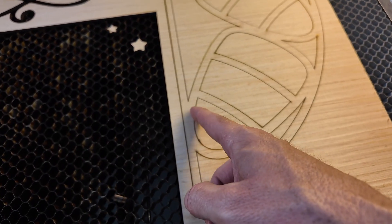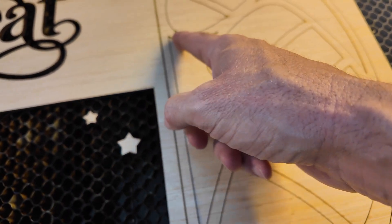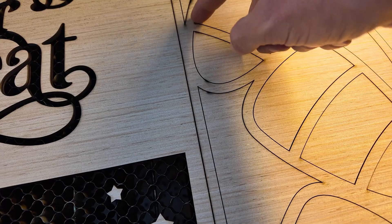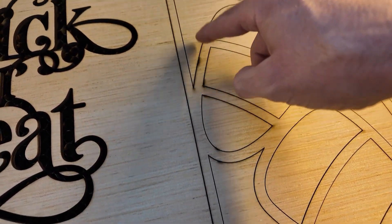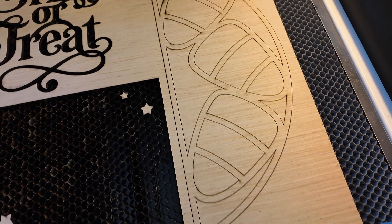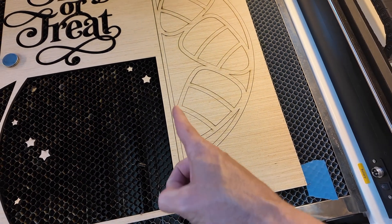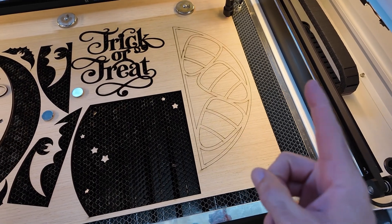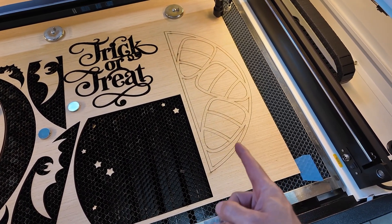If you look close you can see these burn marks that are a little bit more intense, and sometimes you can even see right on the surface there is like a clump. This is all because of knots or a glue streak — this one literally is a streak that you can see go all the way straight through the edge of this project.